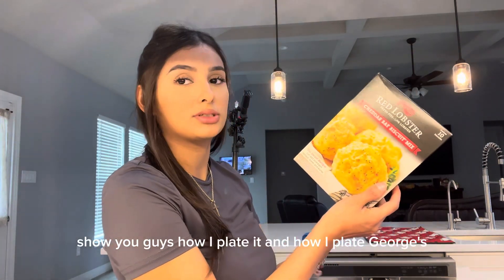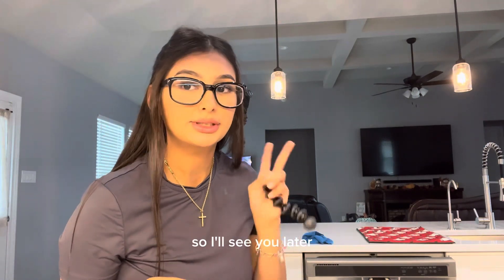I'll be back — I'll come back once my tater biscuits are done. Let me show you guys how I plated mine and how I plated George's. Now I'm going to clean up the kitchen, so I'll see you later.